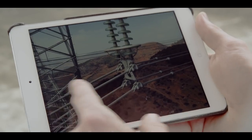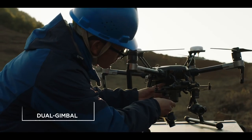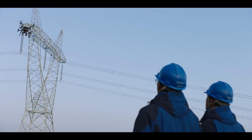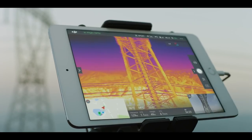When it comes to gathering critical intel, two eyes in the sky is better than one. The Matrice 210 gives you the power of mounting two gimbals at once. Maximize efficiency by flying two cameras side-by-side for capturing different types of image data at the same time.